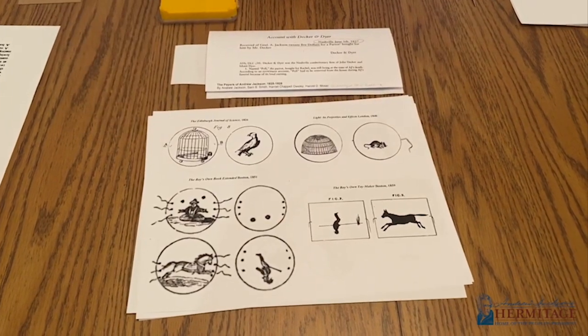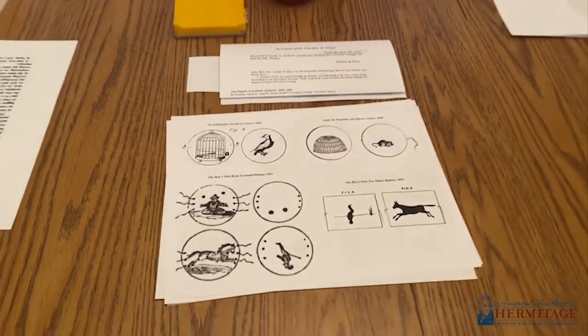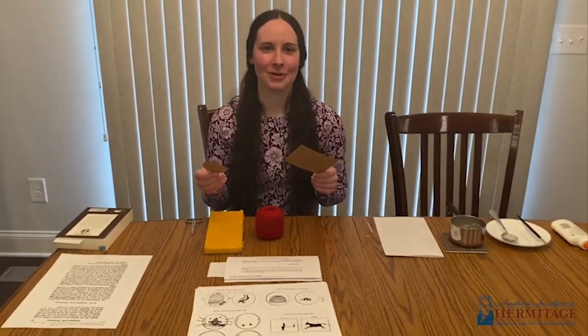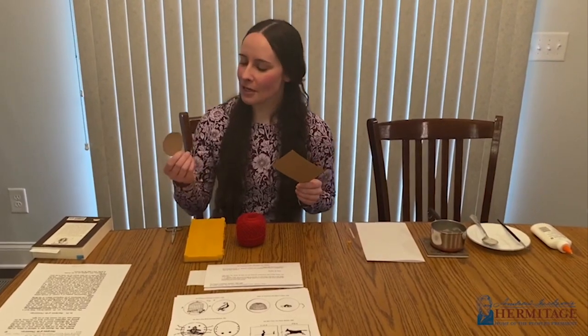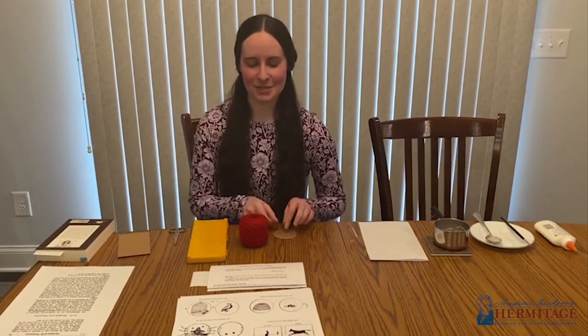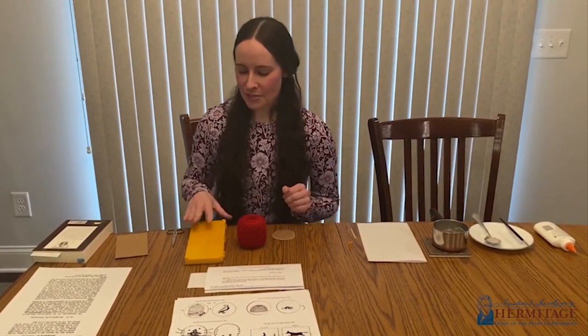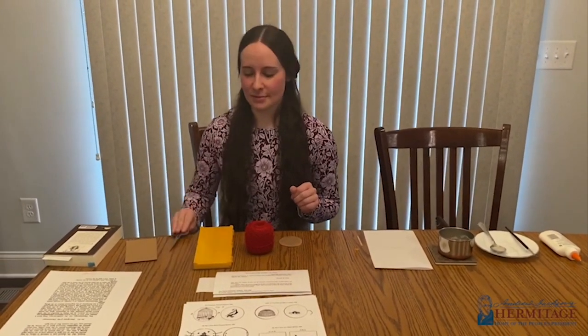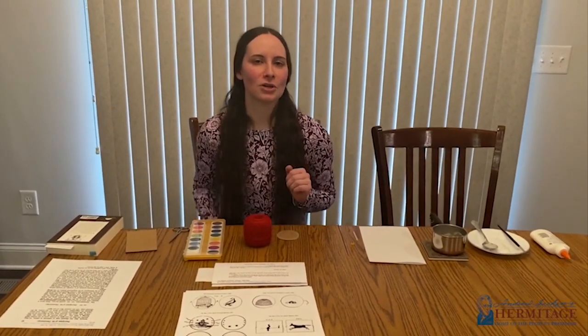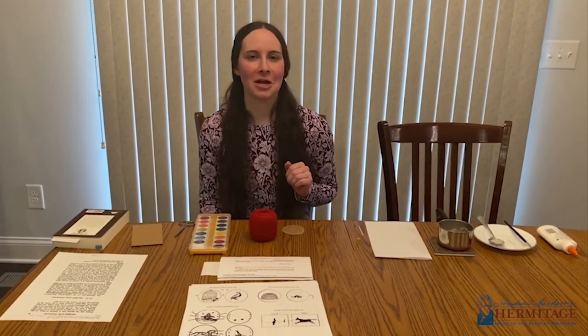So what you'll need to make your thaumatrope Wonder Turner: a piece of cardboard — recommended sizes from historic books are a three by five inch rectangle or a circle that's two and a half inches in diameter. I'm going to do the circle for my toy today. You'll also need scissors and paint to create your design, or if you want to go a little more modern, markers or crayons will do just fine.